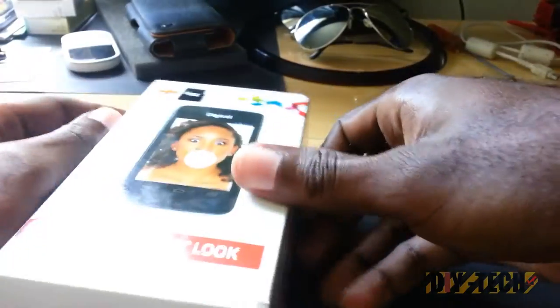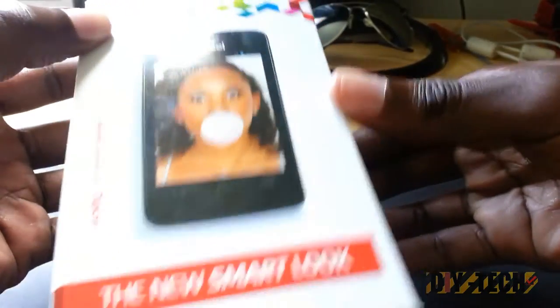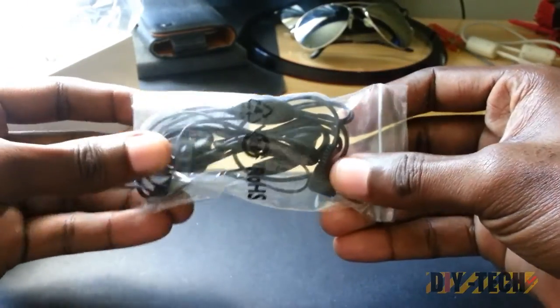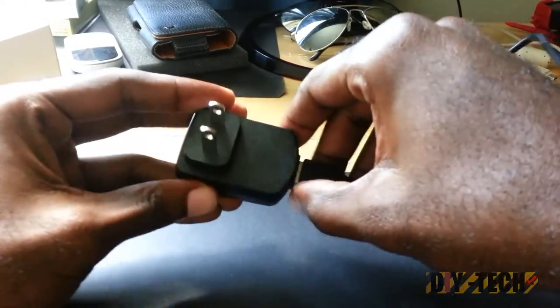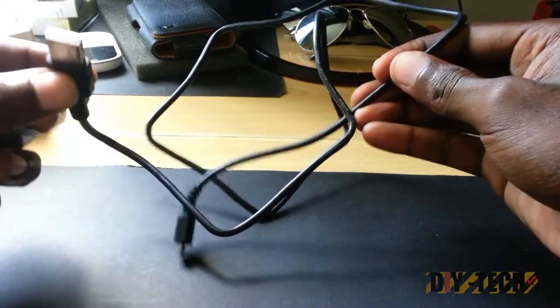Now let's look at what's in the box. You can see the indicator showing it comes with a micro SD card. So of course you have the manuals and easy startup guides. It also comes with a nice pair of earbuds. You also have the charger — a nice little charger brick that doubles as a USB adapter. The cable is a little bit short, but unless you're used to using your phone while charging, it shouldn't be an issue.